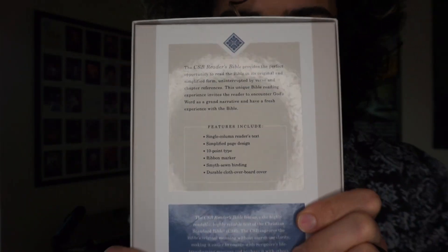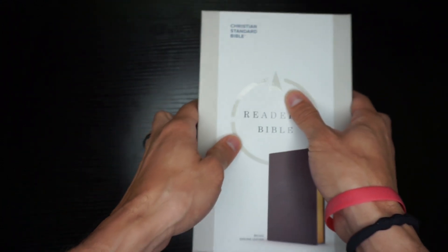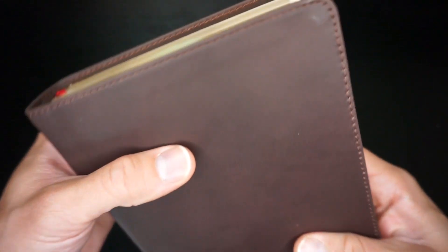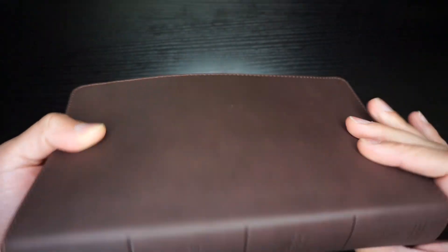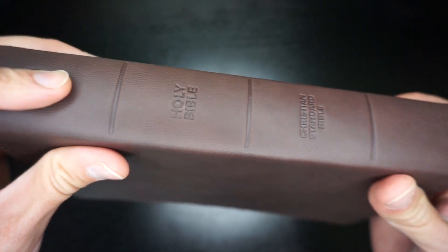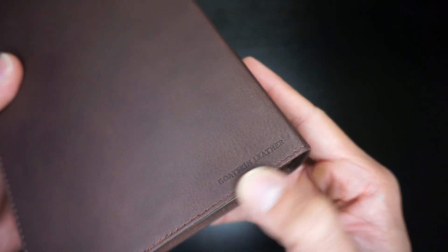Let me show you the back so you can see all the details. Here we are — Reader's Bible in a nice hard two-piece box. Now you'll see the brown leather. You'll have perimeter stitching. It's a somewhat marbled look — some dark and light brown throughout, but mostly dark brown. On the spine you've got CSB, Holy Bible, Christian Standard Bible, Holman, with three tooled lines. It's all blind stamped, which looks really nice. It also says goatskin leather on the bottom of the back, also blind stamped.